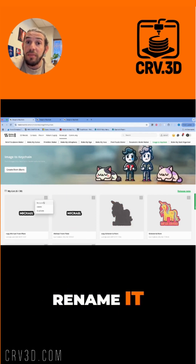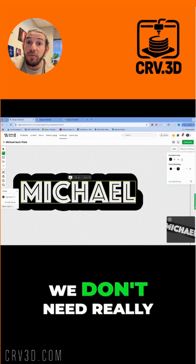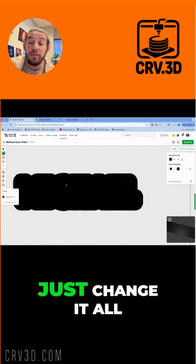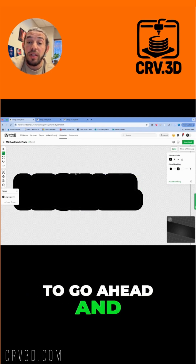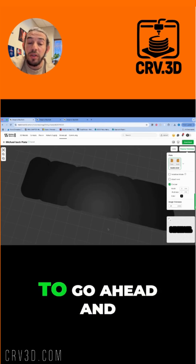Now let's take care of the back plate — really easy, just duplicate it and rename it so you have some sanity. We don't really need the design on the back, but if you do, that's up to you. Change it all to one single color, set the thickness to two millimeters, and adjust the contour depth to one millimeter.